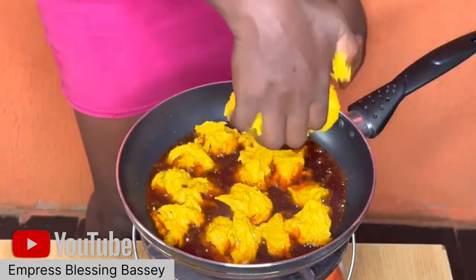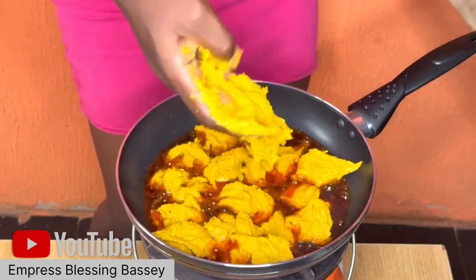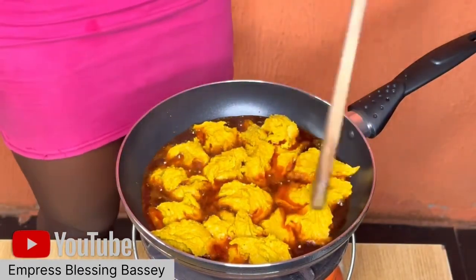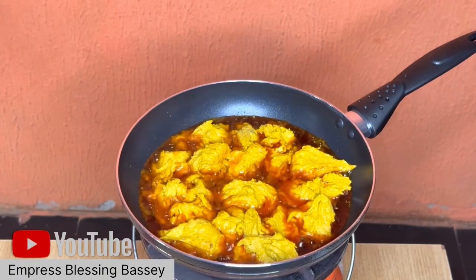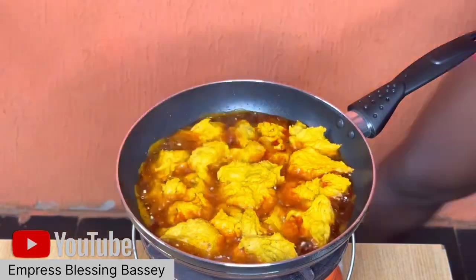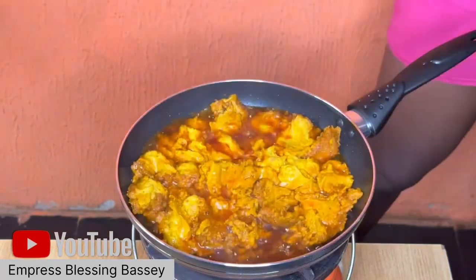Just leave the egusi inside the pan and let it fry. As I mentioned, this is one of my first egusi videos so it's like my old videos. If you don't understand the Pidgin speech, check my channel for the main video where I speak English so you can understand better.